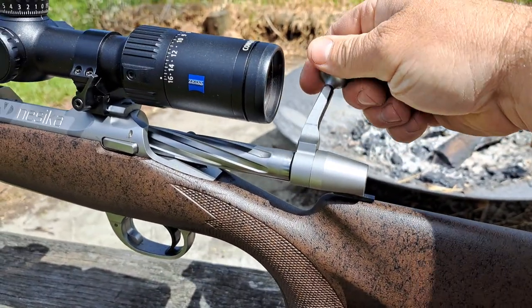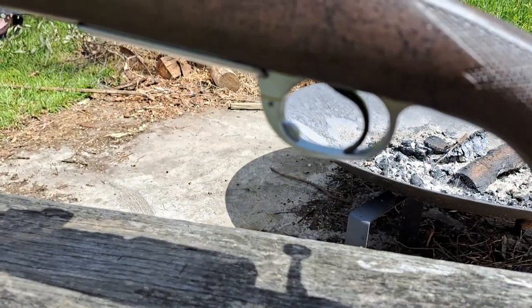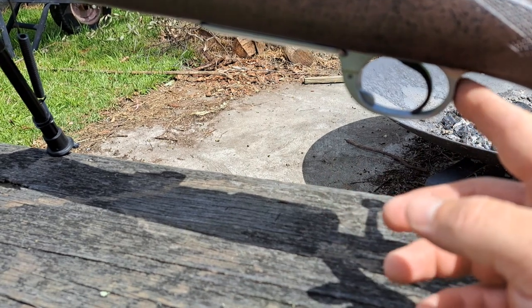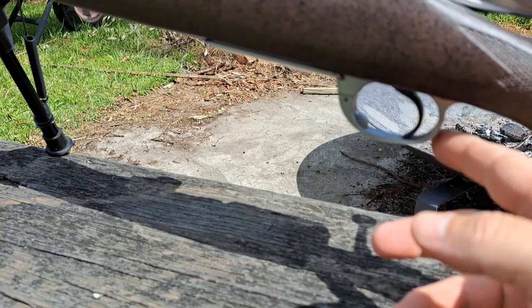You've got your bolt release here and a nice little bolt handle. It comes standard with a Timney trigger, and I believe it's a Pacific Tool and Gauge floor plate and magazine.